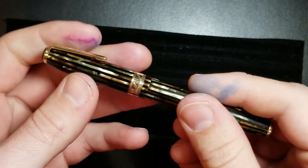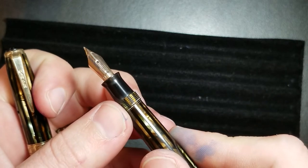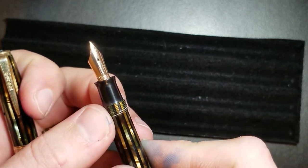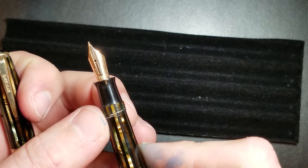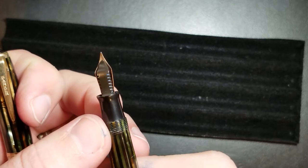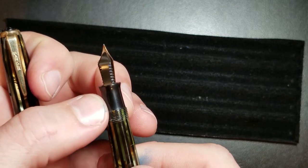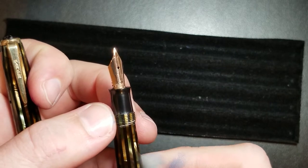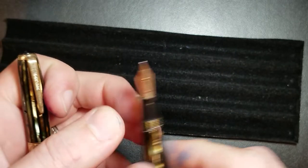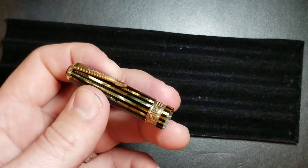When you pull the cap off you see the nib — it's that arrow nib that you see on a lot of vacuumatics, so it's nothing super exciting or different. You see that same feed and section that was very prominent with vacuumatics and Parker pens of this era.